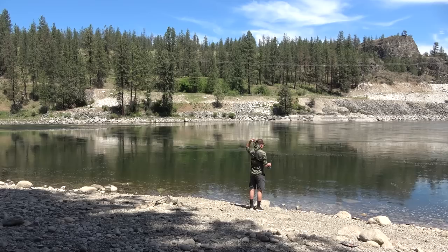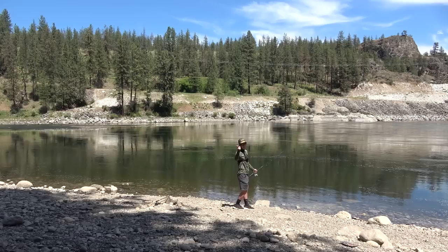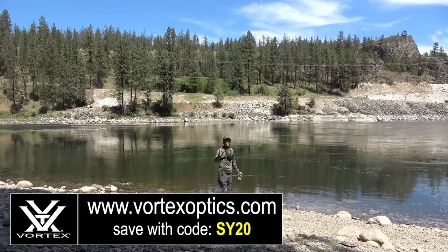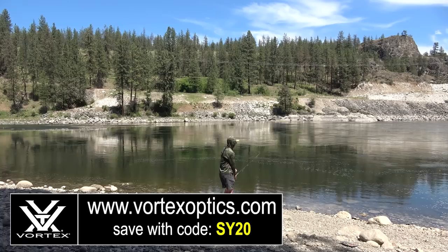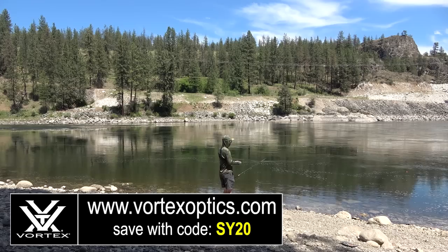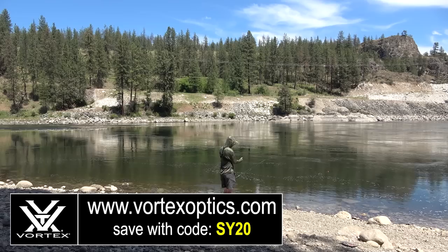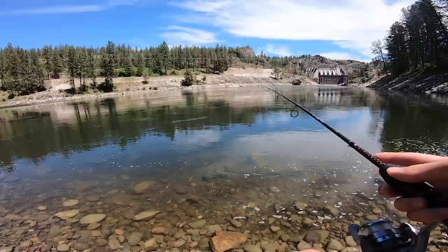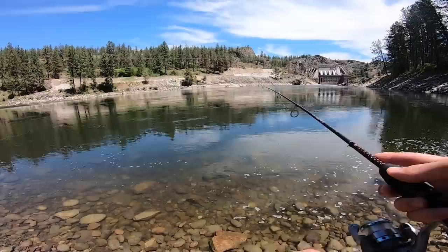I'm going to throw on my hoodie because I don't want to get sunburnt. By the way, if you want to get one of these hoodies, they're made by one of my partners, Vortex Optics. They have this thing called the Sun Slayer hoodie, designed to protect your skin from the sun. If you're interested, you can use the discount code in the description. I say that, but I'm wearing shorts, which is counterintuitive — but it's better than nothing.